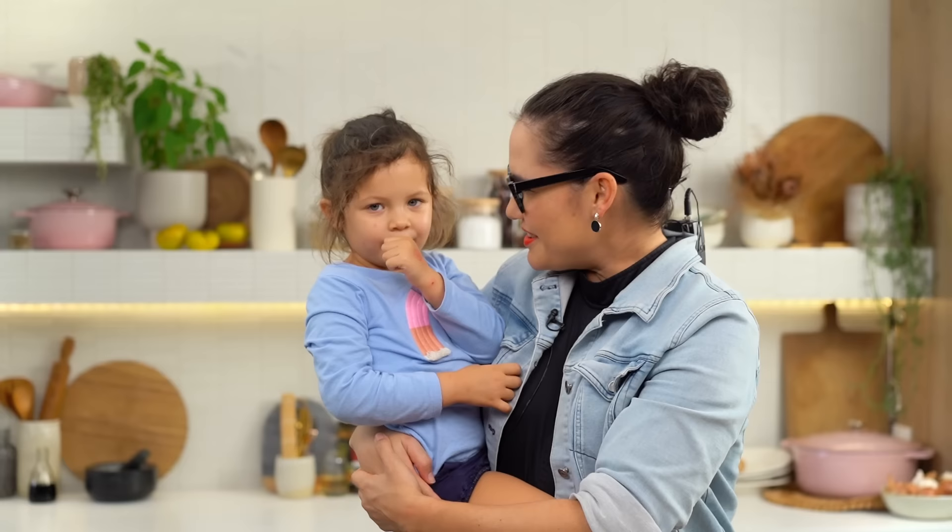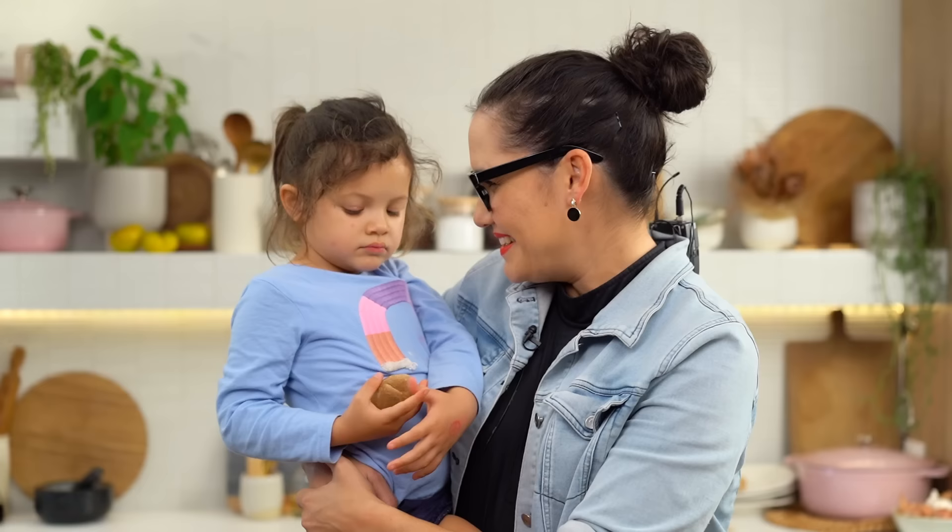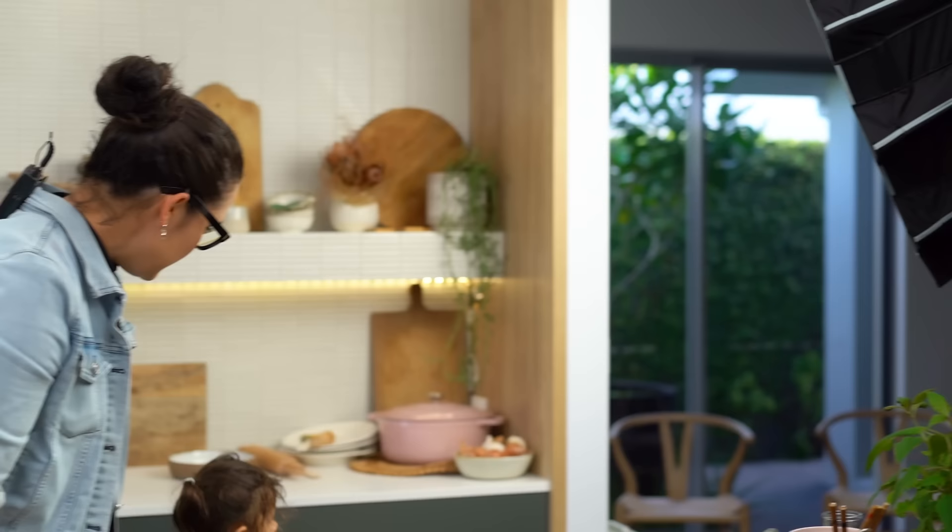Do you like butter chicken? She does like butter chicken, just not on camera obviously.